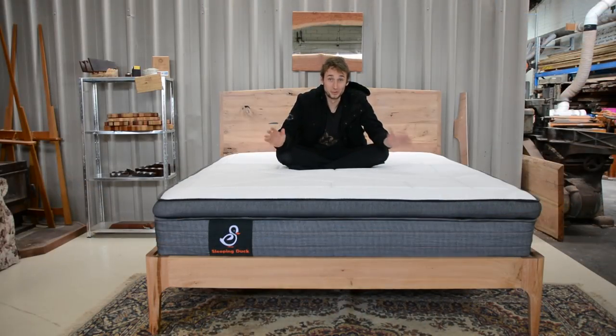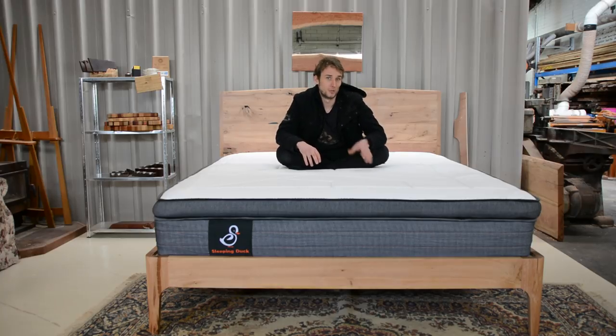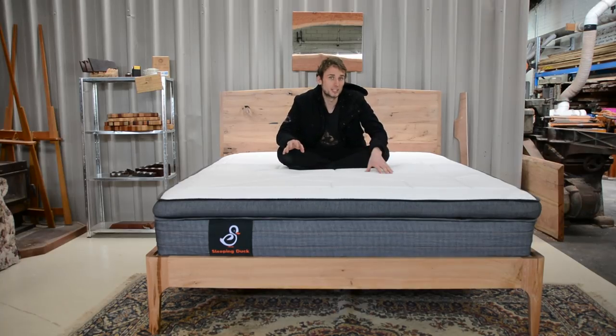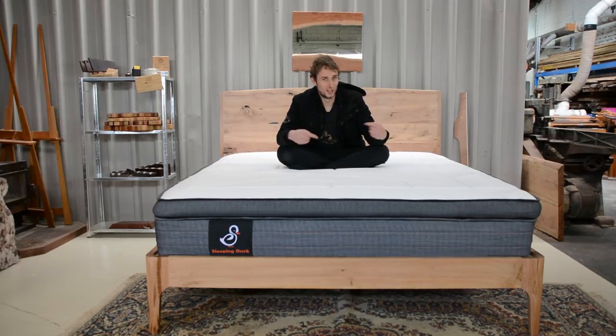And there we have it — a beautiful king size bed, and I have to say I'm pretty damn happy with the outcome. If you want to build along with this I have a set of plans available for purchase through my website, and if you're a patron you get those for free. A massive thank you to Sleeping Duck for sponsoring this build — and remember, if you want a hundred dollars off your next Sleeping Duck mattress, use the link in the description below.